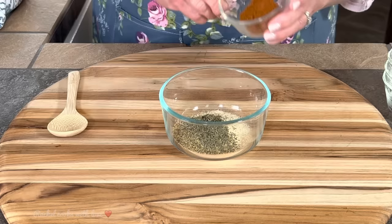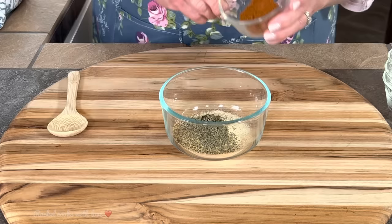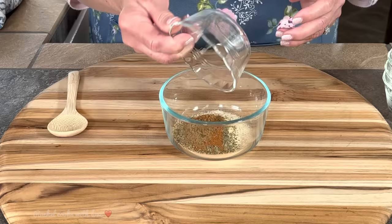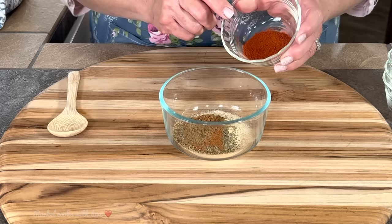I have one teaspoon of dried thyme leaves, and I have half a teaspoon of cayenne pepper because we like a little kick — but you can leave it out if you don't want it. I have one fourth of a teaspoon of ground cumin. You don't want your cumin to dominate, but you do want the cumin in here. And I have two teaspoons of paprika — this is my homemade paprika.